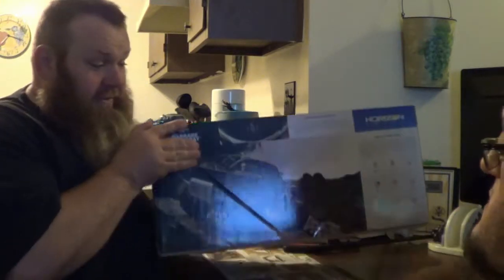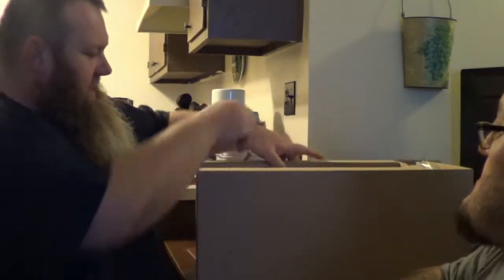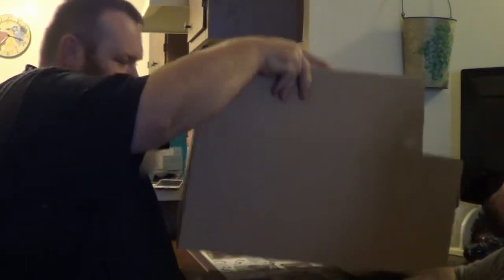Alright, so literally just broke the seal on this bad boy. Haven't even had a chance to open this up yet. I'm quite excited about it. Oh yeah... it's empty. Son of a bitch. We got robbed! Alright, let's see what kind of packaging we got in here. Oh dude, this thing looks wicked.